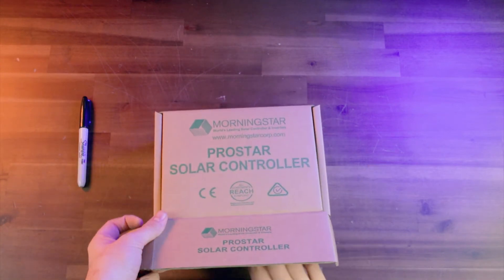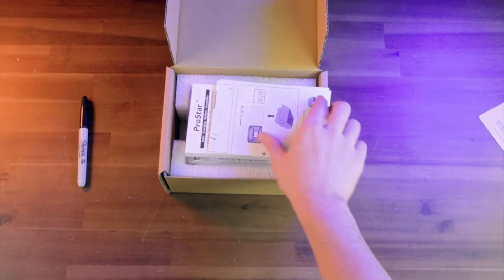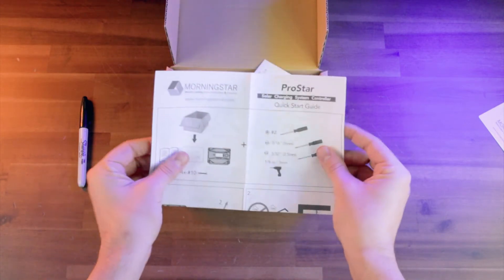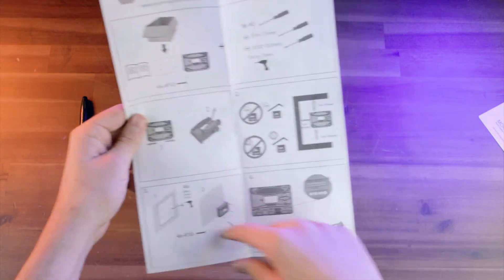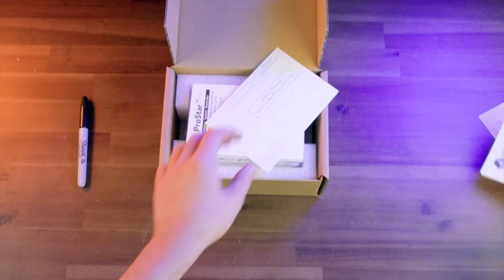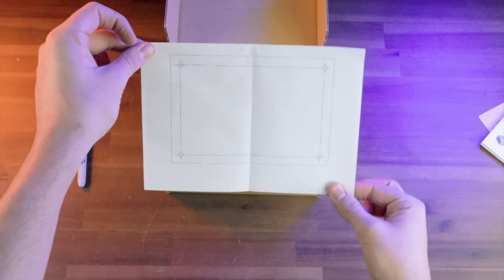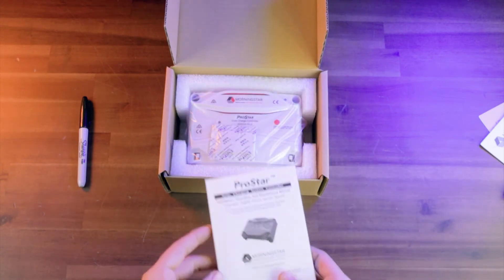So let's go ahead and open it up. We're going to get a little product catalog from Morningstar, and we're going to get a handy little one-page quick start guide, which is nice because it's going to show you everything that you need to do in order to get this thing set up and running. And you're also going to get a little template for your hole cutout, which is great because it will show you exactly where you need to drill your holes if you're going to surface mount this to a back plate, a wall, or anything like that.